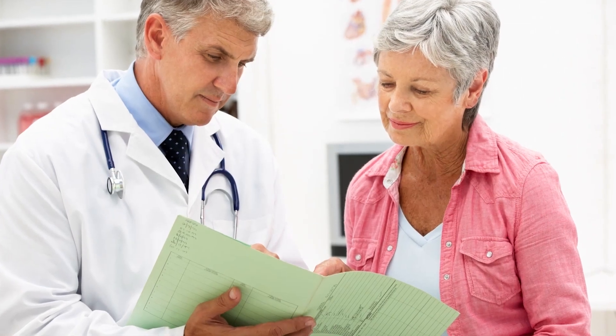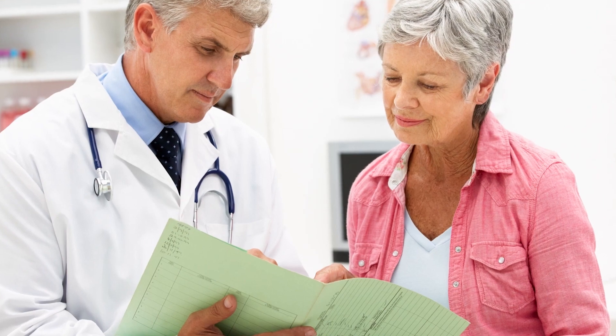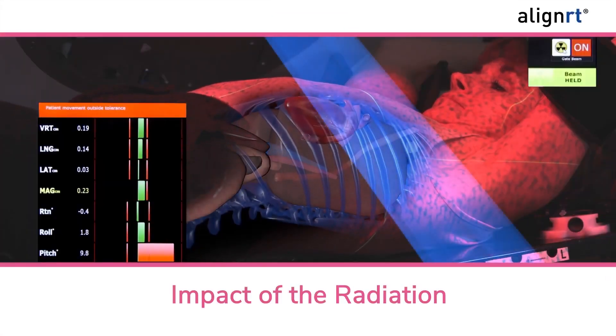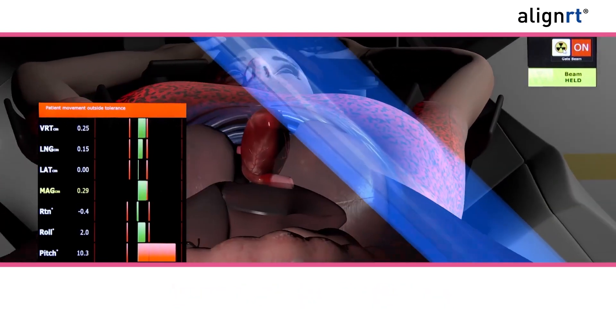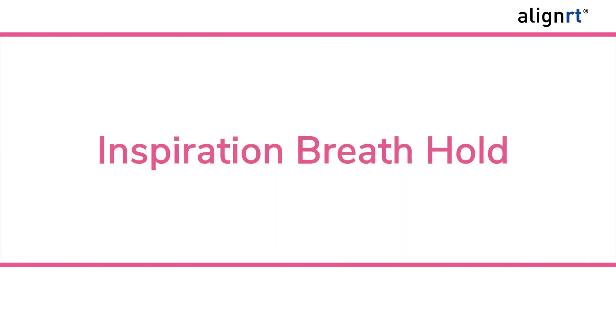As part of your treatment for cancer in the left breast, you will be receiving radiation treatment to that breast. One potential concern is the impact of the radiation on your heart, since it may be exposed to radiation while treating the breast. One way to reduce or eliminate this exposure is to use a technique called inspiration breath hold.